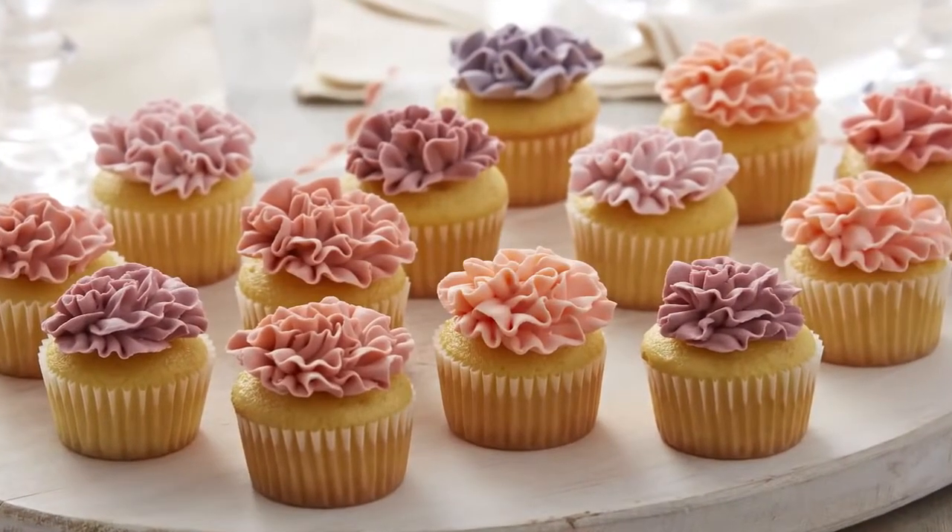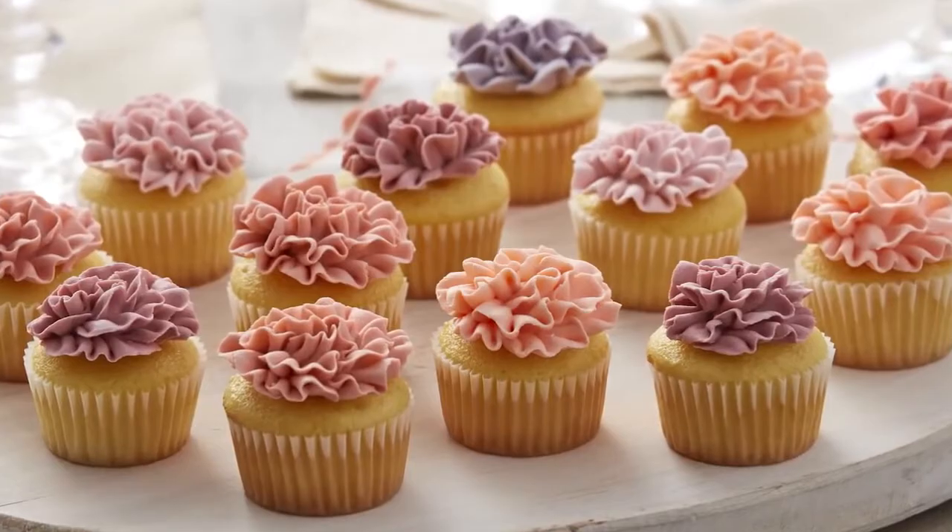Carnations are available in a ton of different colors. I've even seen them in grocery stores in vibrant green and really bright blue. So have fun with your color selections when you're piping carnations.